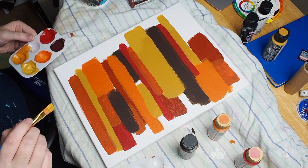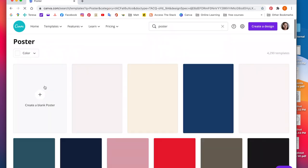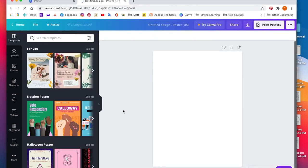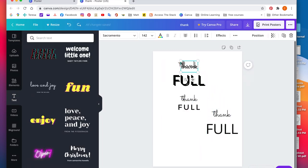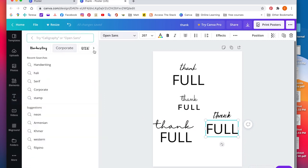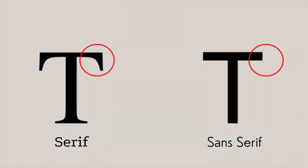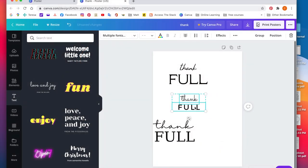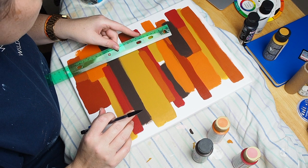After finalizing the abstract design, I turned to the canvas to figure out what text I wanted to add. I started by creating a blank poster and adding a couple of text boxes, then changed the fonts a few times to get a feel for what I wanted. I realized I would like a script font for the word 'thank' and a serif font for the word 'full.' A serif font is just a font that has those little tabs on the ends of the letters, and a sans serif won't have those little tabs.